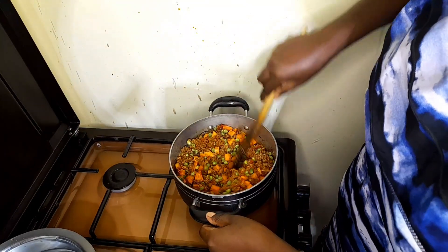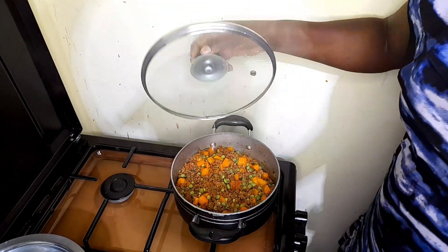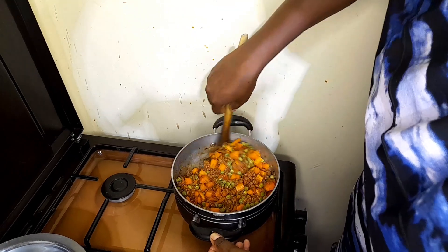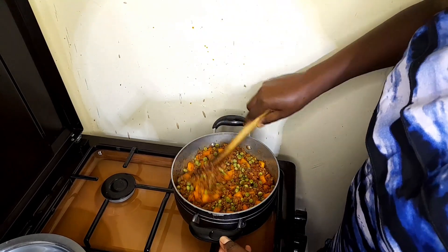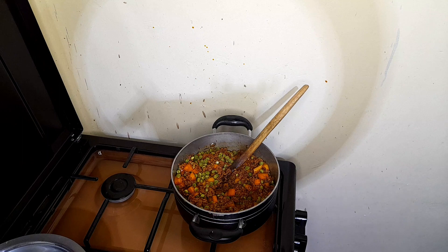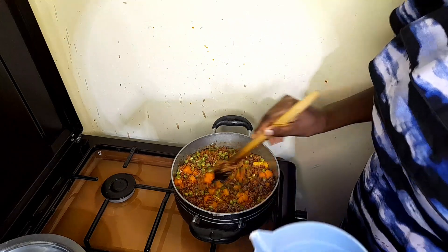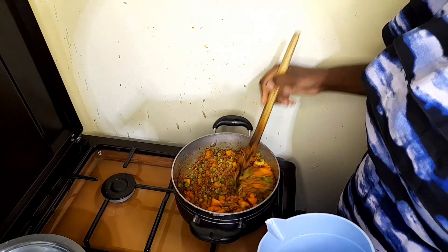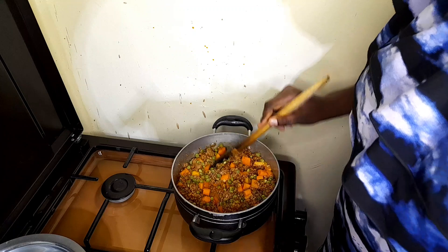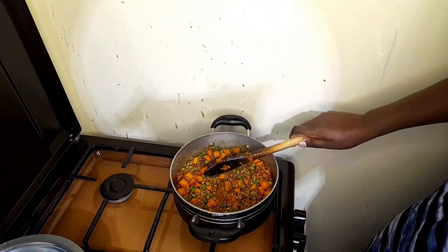The stew is going really well. I'll give it a stir — now that everything has absorbed the flavors, the peas and carrots have absorbed the flavors, I'm going to add a bit of water. Not too much — us mountain people don't add too much water. We just want enough to cook the peas and carrots. We want our sauce to be a bit heavy and not watery.